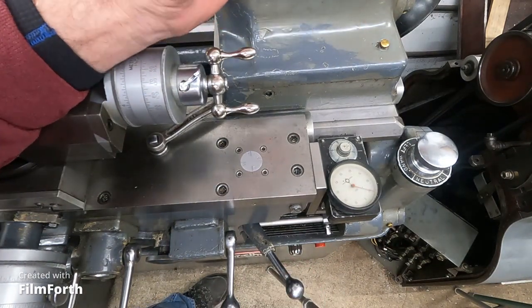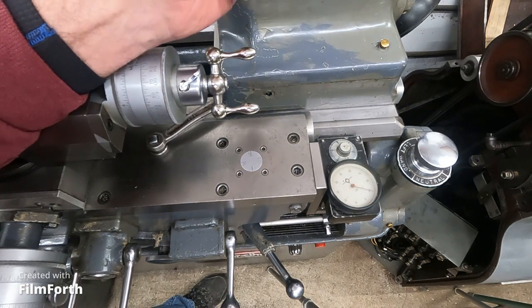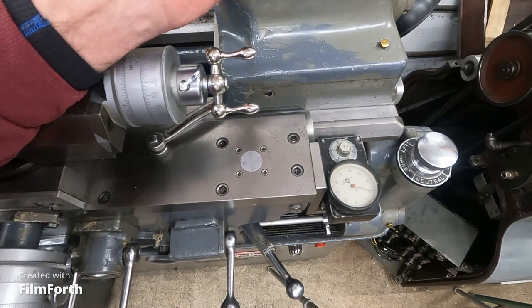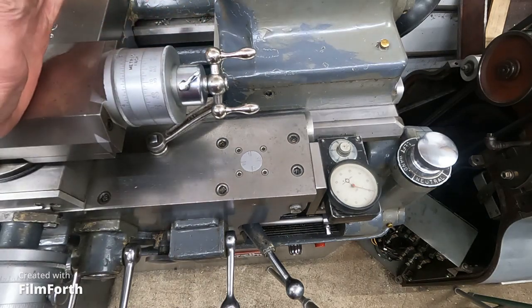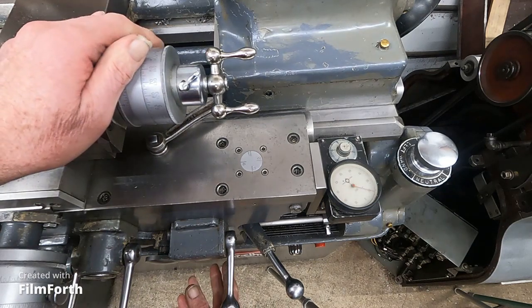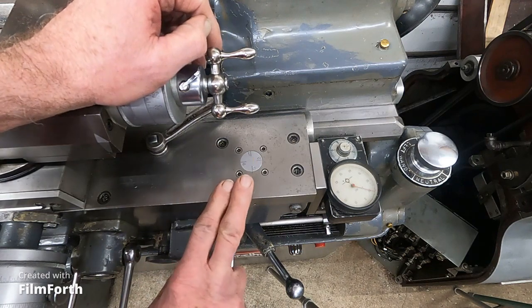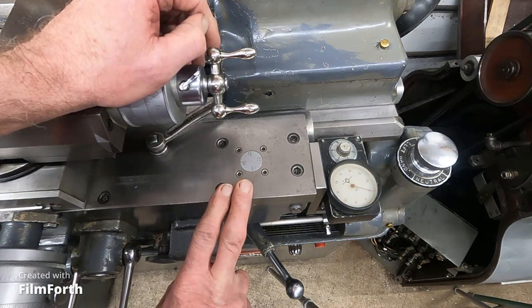The electric lead screw reverse on the Monarch 10EE actually does nothing of the sort. All it does is shut the spindle off using these stops that are down below here. But I want to show you something with why you'd have that.